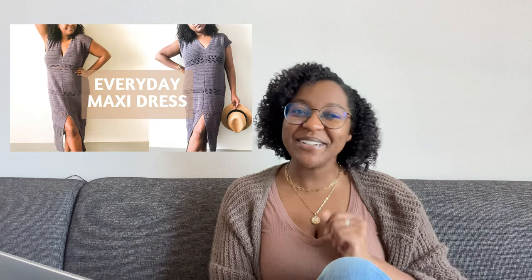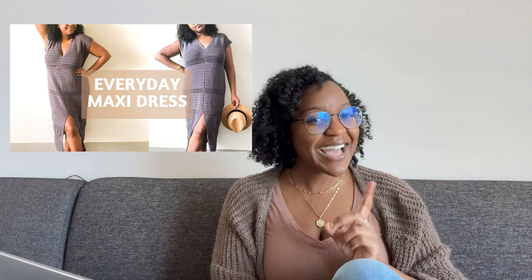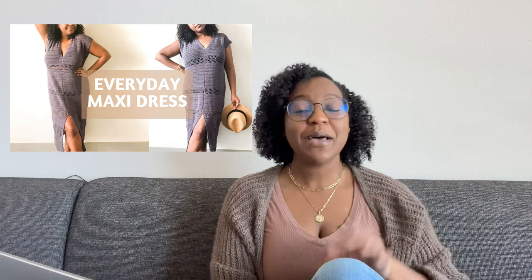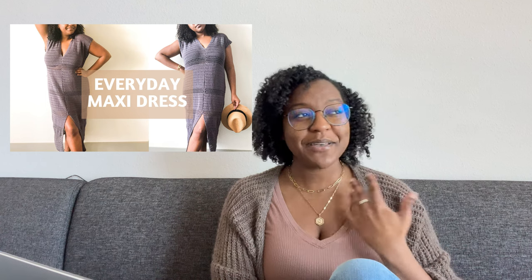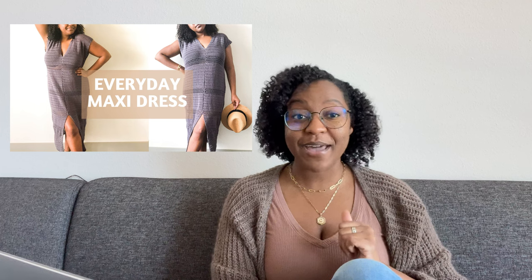The other thing I would suggest is the Everyday Maxi Dress by OTH Crochet Nook. I think this is a great make — it looks kind of scary, but I promise it's not. It probably just takes a long time because it is a long dress, but it has the flow like no other, and it's a great beginner pattern. So if you want to make something more elaborate with your beginner skills, I think this is definitely the pattern to go with.